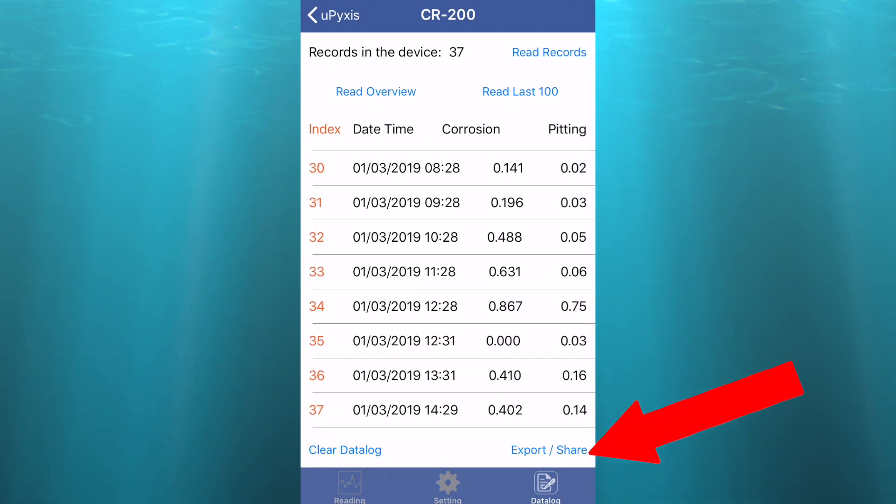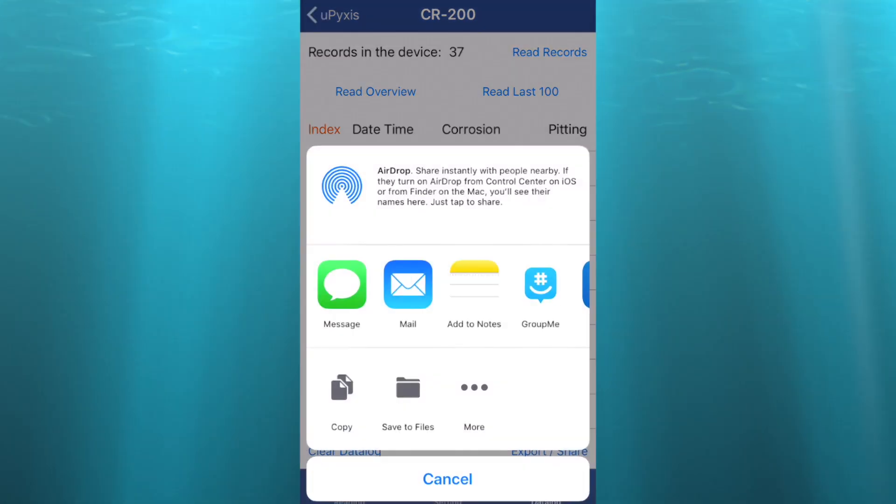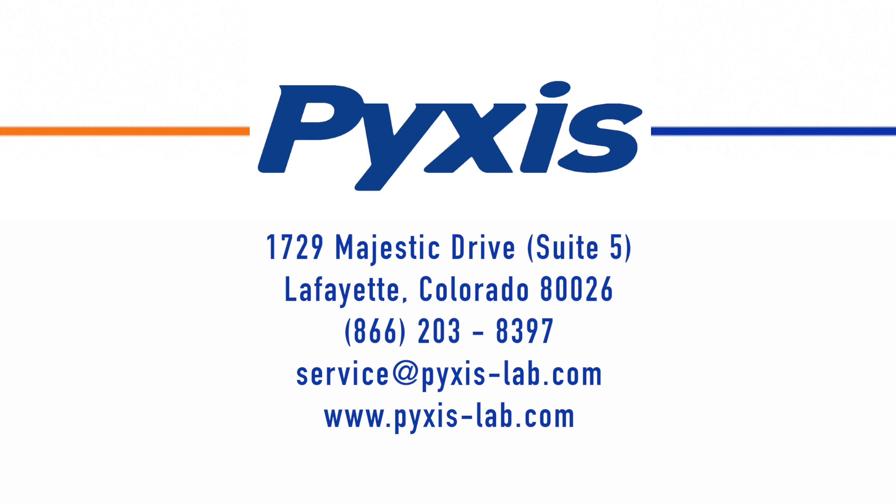Then to share the data, select the export share button. Here you can send your data in a variety of ways. Select the layout, select the client, and save your choice.